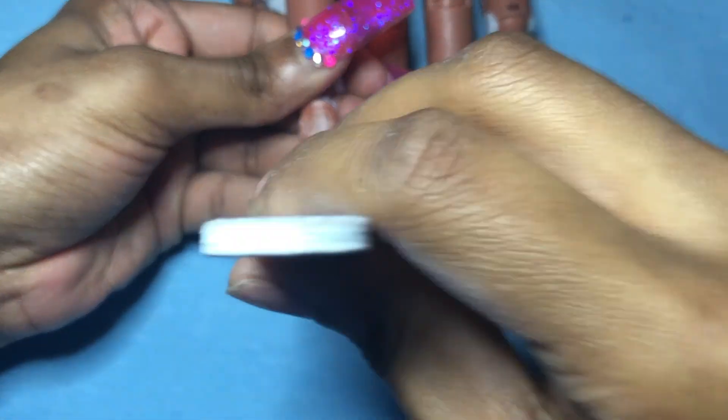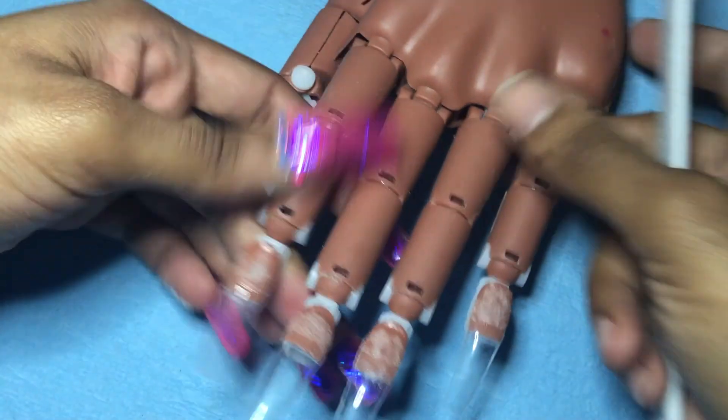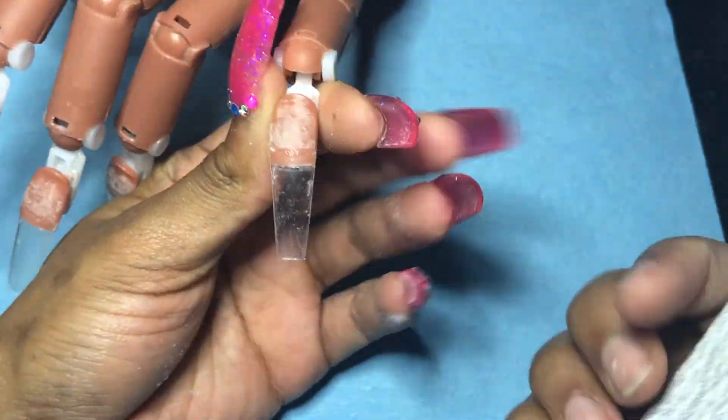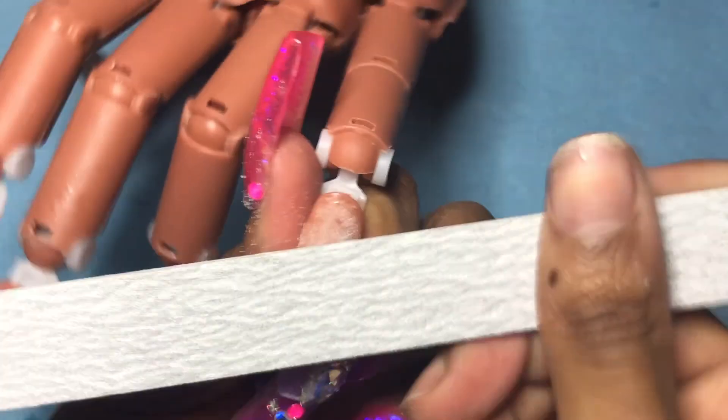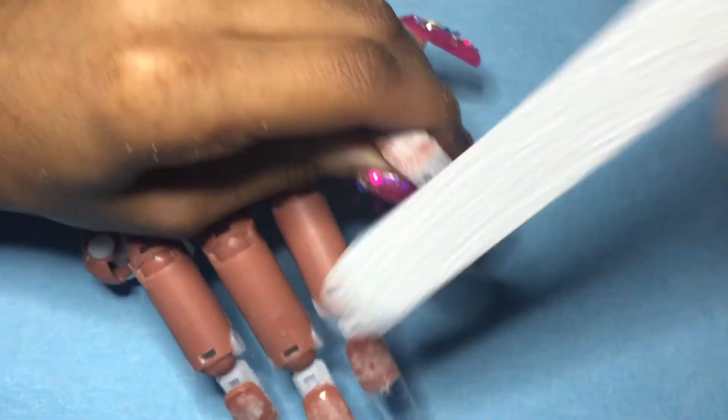I'm so pissed — that really just happened. I literally hate when it happens; my soul just leaves my body anytime I'm on this practice hand and nails pop off. It just made me not want to do it, but luckily I had more glue so we can continue. I'm just here shaping, doing a regular traditional taper — whatever you want to call it, everybody has a name for everything. Then I'm going in and blending the tip into the nail plate, and I'm gonna skip through this because there's no point showing all four fingers doing the same thing.